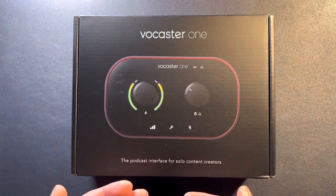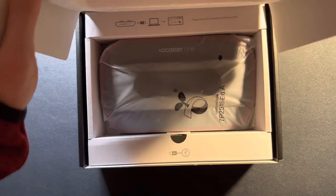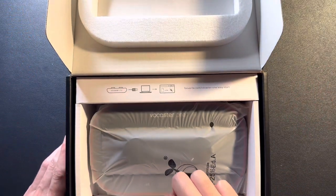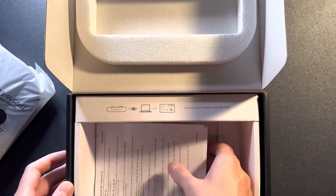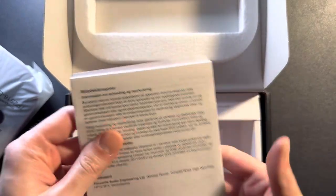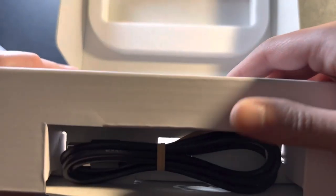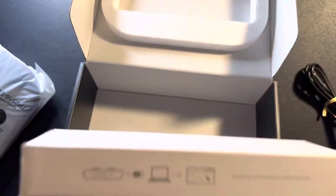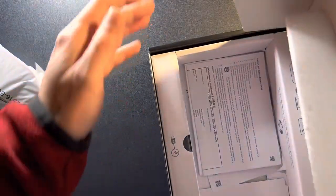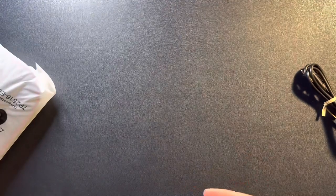So here we go, let's jump in, open the box and check out what we've got. We've got the Vocaster 1 interface right here. We'll take this out, put it off to the side. Here's some instructions, manual, some safety information — no big deal. Here's the USB-C cable, and that is it, because you don't need a power cable. The USB-C just plugs into your computer, iPad, or device, and that gets its power just like that, which is nice for portability.